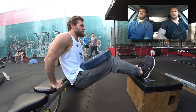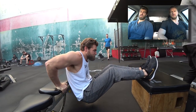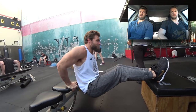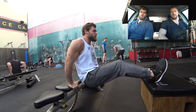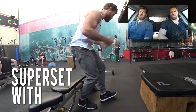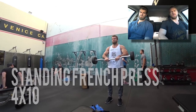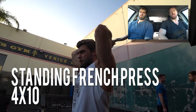Shoulders and triceps go pretty well together because shoulders are a pushing exercise and in a pushing exercise the triceps are a secondary muscle group. So the triceps are already kind of worked in and ready to go. We implemented some crossbench tricep dips supersetted with the standing French press. Not only do the two muscle groups complement each other, they're also complementary in general.